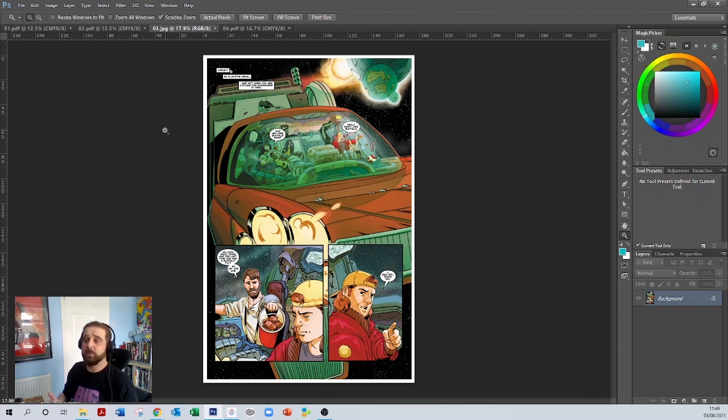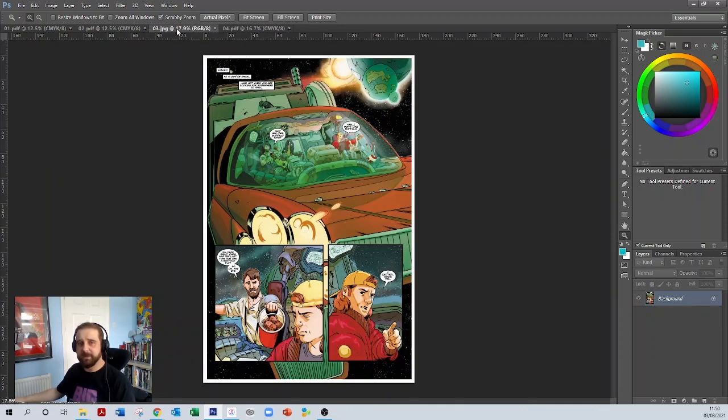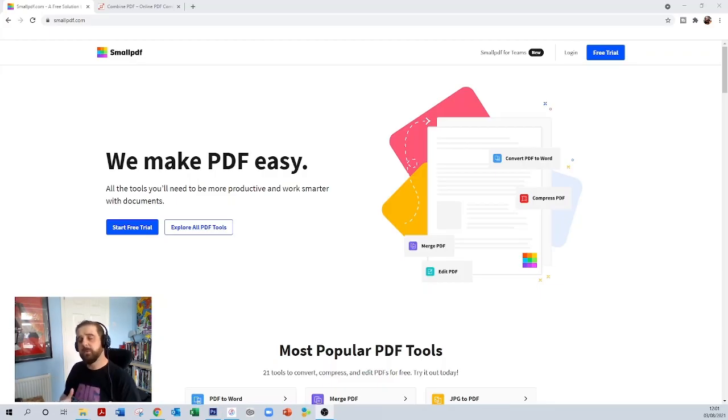The reason I upload pages individually when using an online printer is that if there's a problem — say with the bleeds — the printer will say 'there's a problem with page four.' Rather than having to take the entire PDF, make the changes, and rebuild it, I just change that one page and re-upload it. So the cover is 01, inside cover 02, first comic page 03, and so forth.